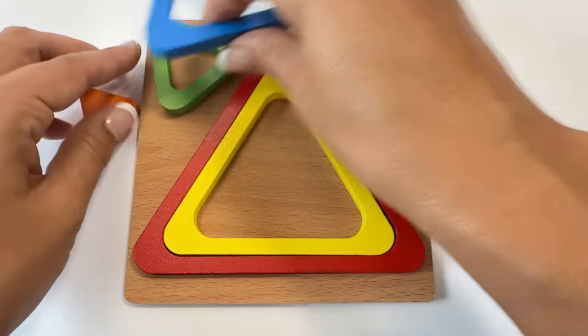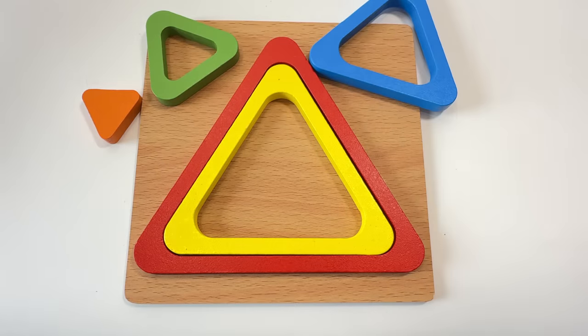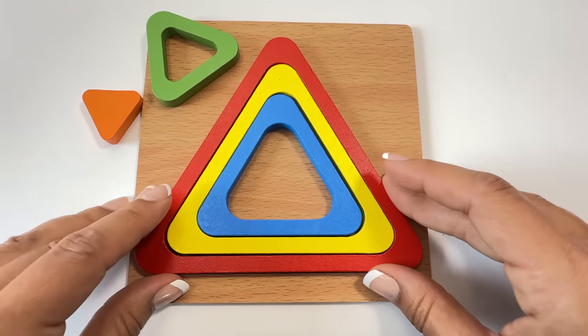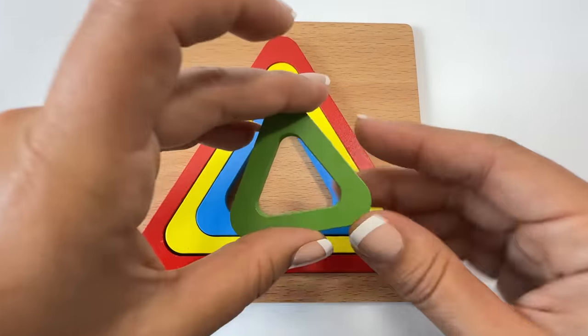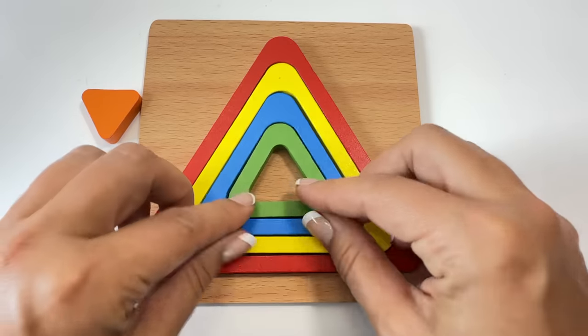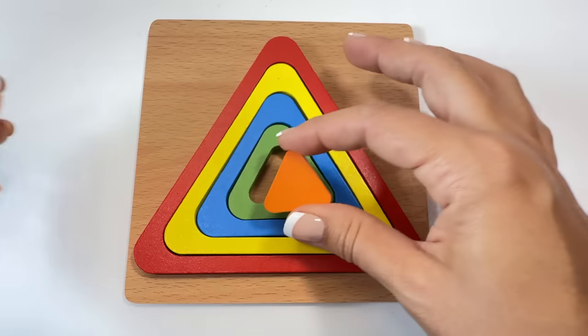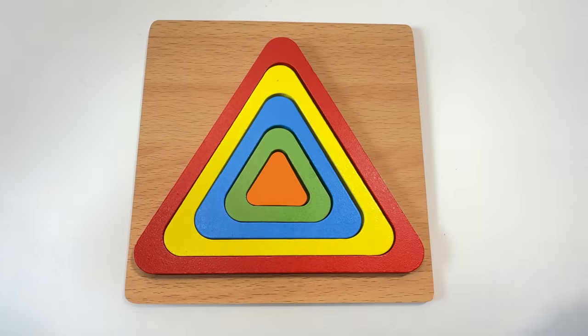Which one do you think comes next? Blue triangle — that's right! Green triangle, orange triangle. We did it!